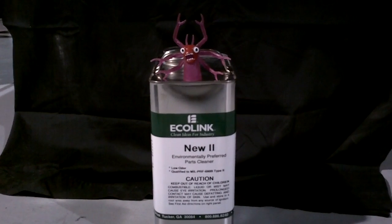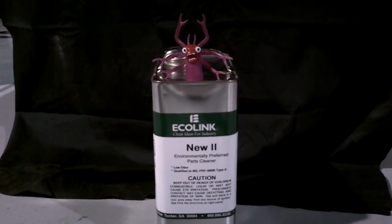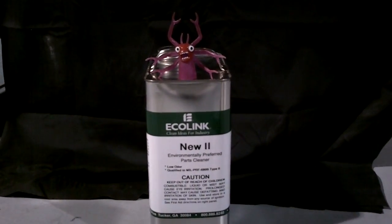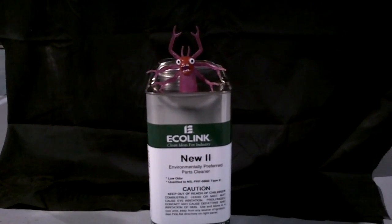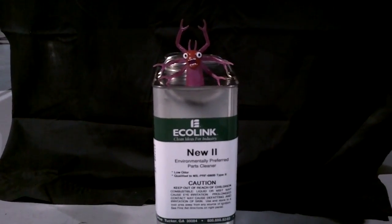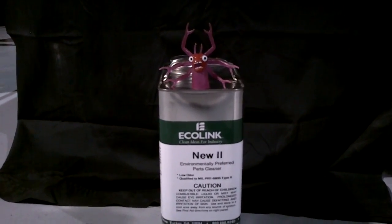It is a direct replacement to PD 680, frequently found in safety clean parts washing units for a variety of metal parts being cleaned. We encourage you to stay current with the MIL-PRF-680 Revision B Type 2, as it has gone through a revision in the last few years.